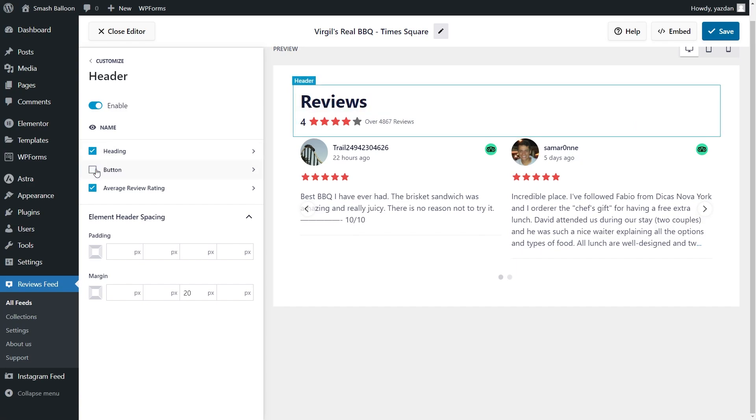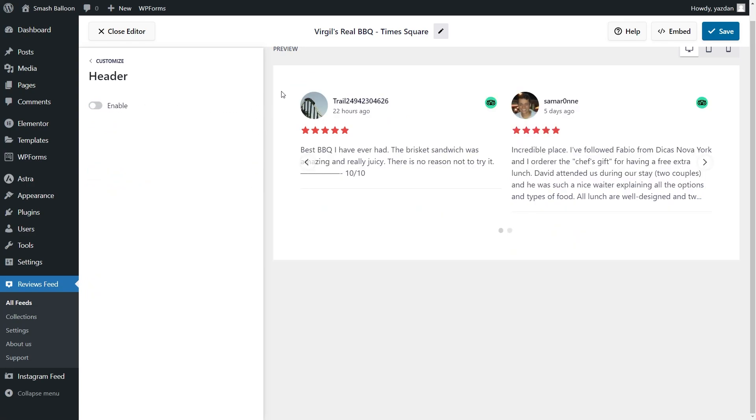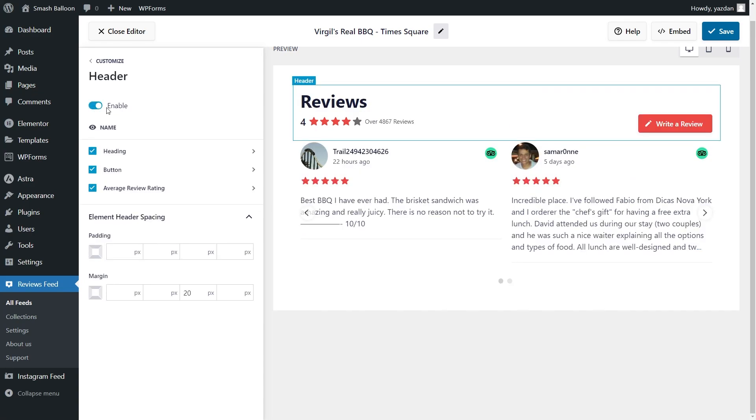You can see straight away that the button has now disappeared inside the header of our feed. You can do the same thing with the heading and the average review rating. And if you want to disable the header entirely you can go and toggle it off at the top — right away you can see that the header has now disappeared entirely from our reviews feed. If you made any changes make sure to click save in the top right corner.